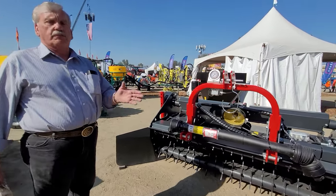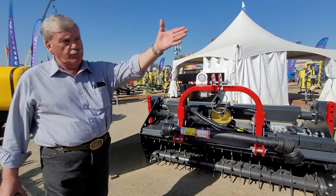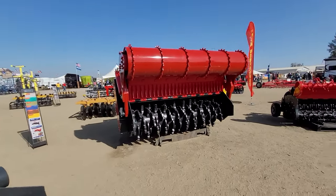And number five, it has to be backed up by a company, and this is what they do. If you look over to my right, there's a stone crusher. Sepi specializes in heavy duty machinery — that's what this is.